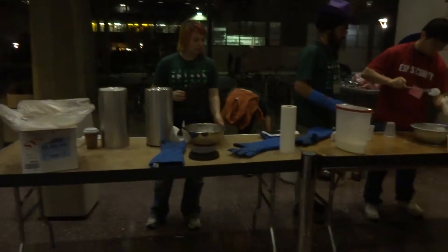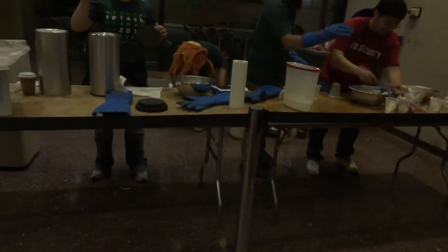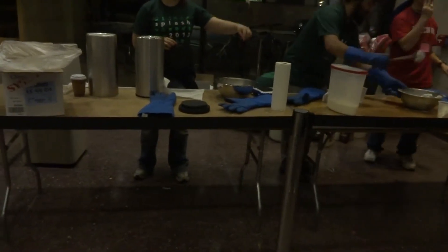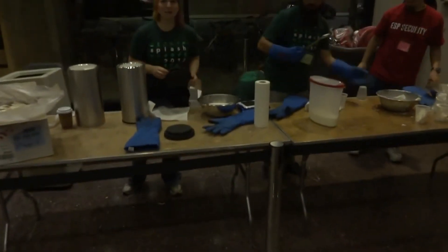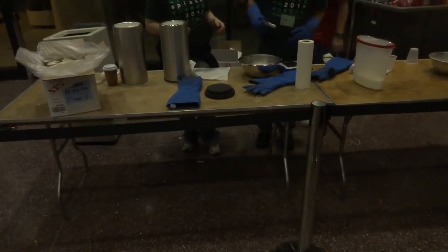In a few minutes, we're going to pour this liquid nitrogen into this bowl of cream with sugar and milk. We're also going to put Oreos in.